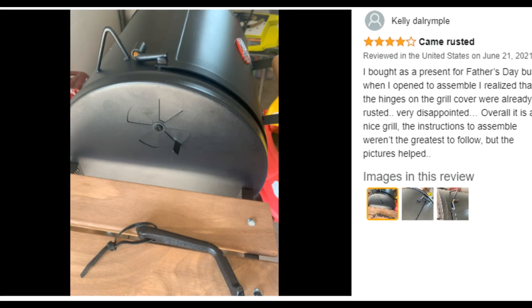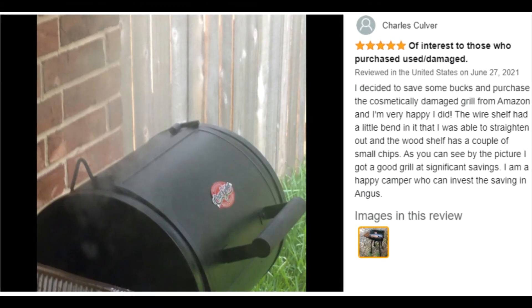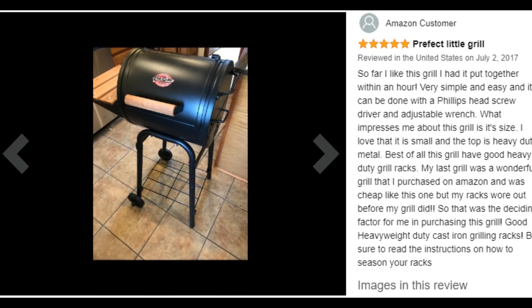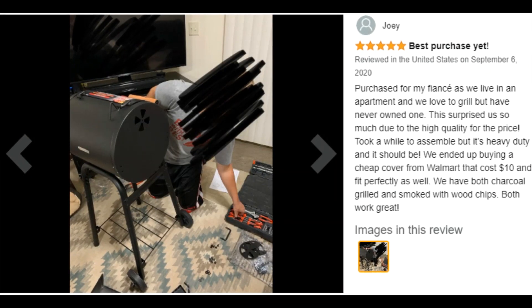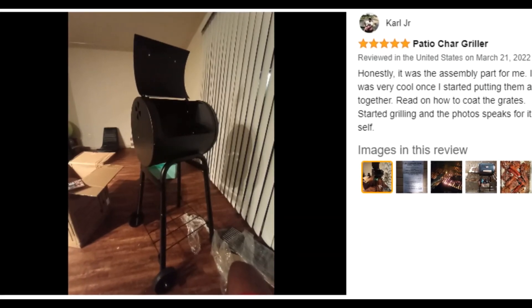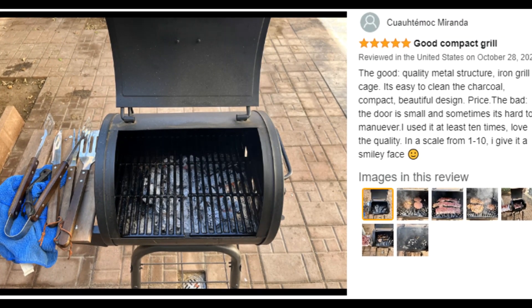Have more burgers than will fit on the grill? Just put them on a tray on the side shelf until there's more room on the grill. And if you're trying to figure out where to keep that big bag of charcoal, look no further than the storage rack underneath the grill.